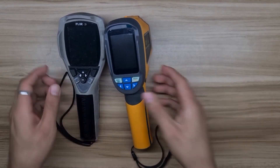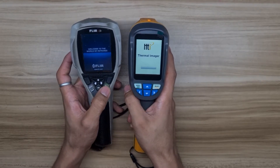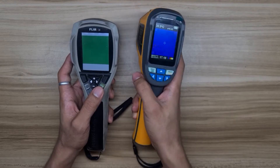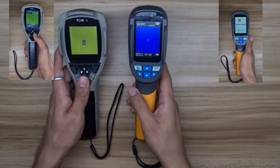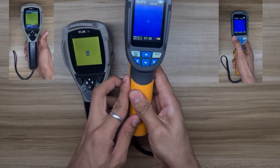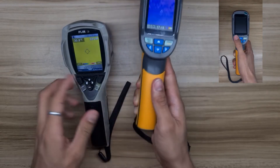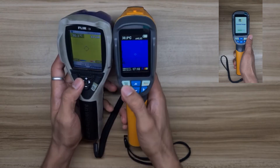Let's turn on both thermal cameras. The HT-02 turned on in a few loading seconds while the FLIR is still loading. But once the FLIR is already turned on and you decide to turn it off again, it will only load in a few seconds, while the HT-02 will still have the same loading time. Also worth mentioning, the HT-02 is not rechargeable but uses removable AA batteries, while the FLIR has a rechargeable but non-removable battery.